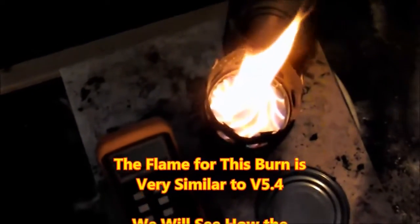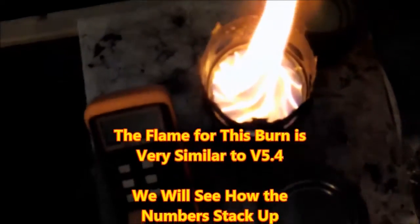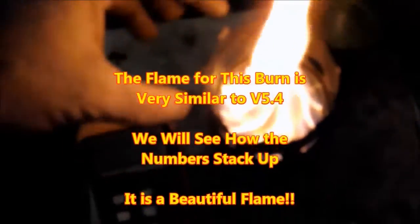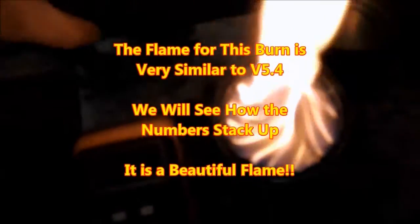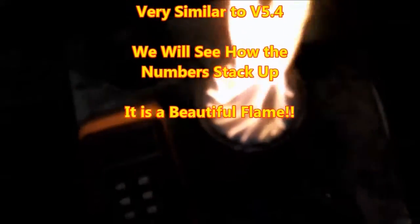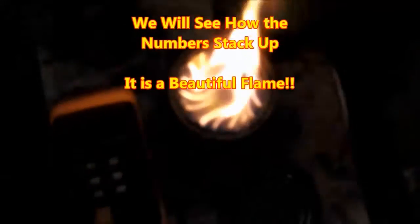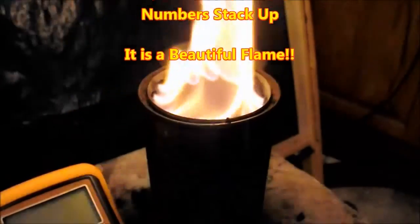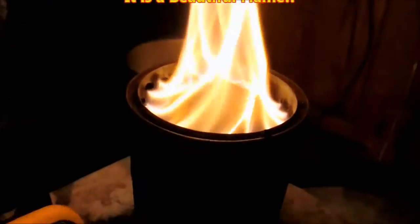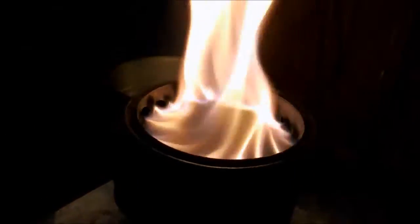The flame was very similar to version 5.4, and we'll see how it stacks up against it — it is still a beautiful flame. I'm very surprised that 1,500 degrees is the temperature it reached. That's very impressive for such a small stove with such a small amount of fuel burning.